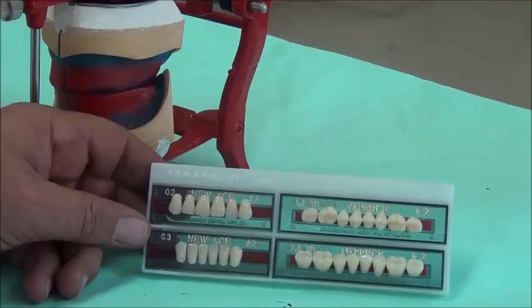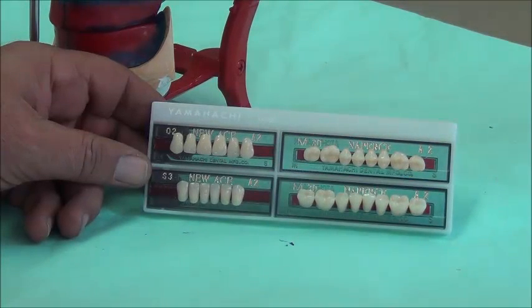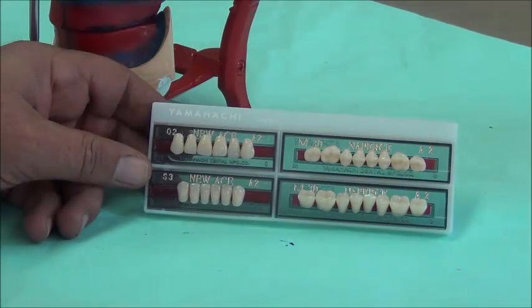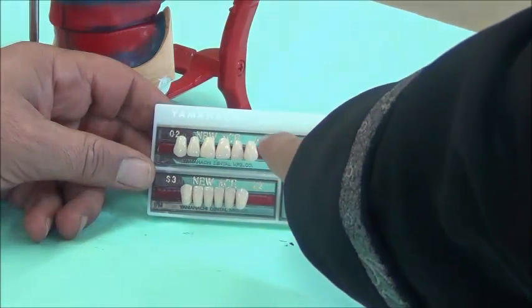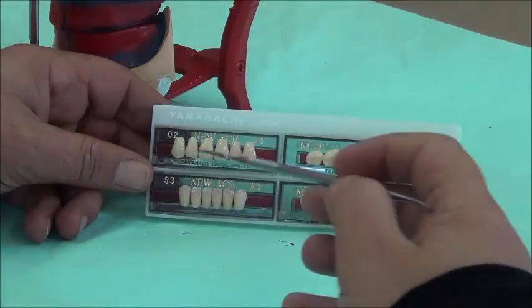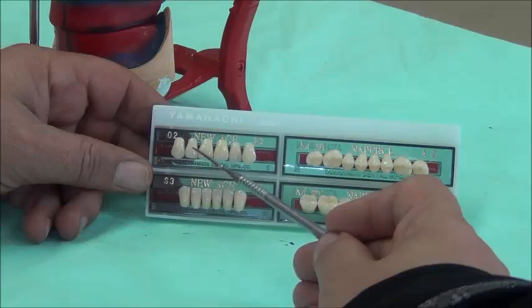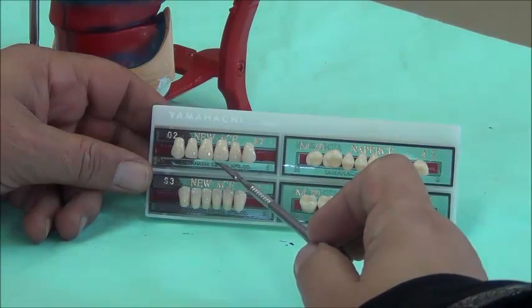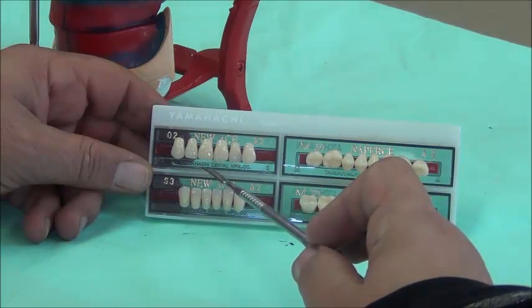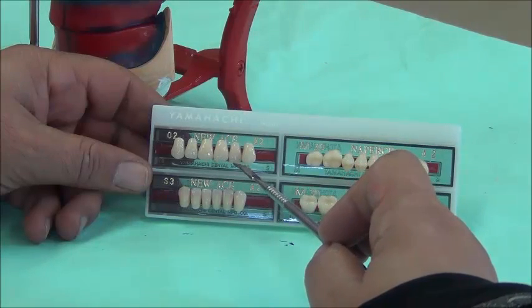The teeth we are using today are made of acrylic, similar to the heat-cure acrylic used in dentures, but manufactured under heavy pressure and high temperature, giving them more cross-linking than the denture base material. They come in sets with numbers corresponding to different forms and shapes. When setting teeth, make sure you identify which is the mesial side and which is the distal side, so as not to mix up teeth while setting — for example, putting laterals instead of each other.